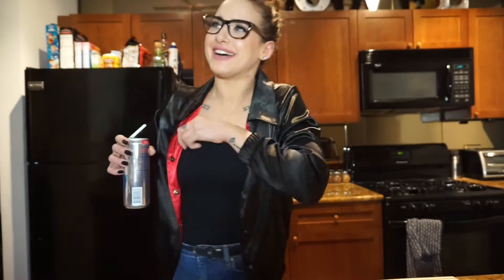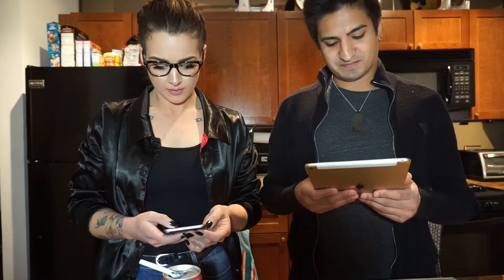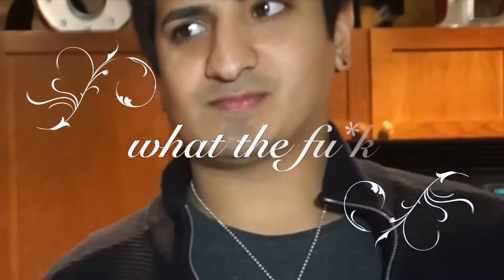Oh my god, Raj! Do you not follow me on social media? You wanna just make a bomb ass grilled cheese? What does this keto diet think? Keto? Keto. I honestly have no idea. You can make grilled cheese. You're craving grilled cheese.